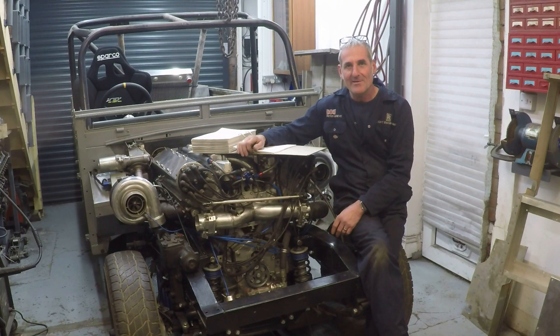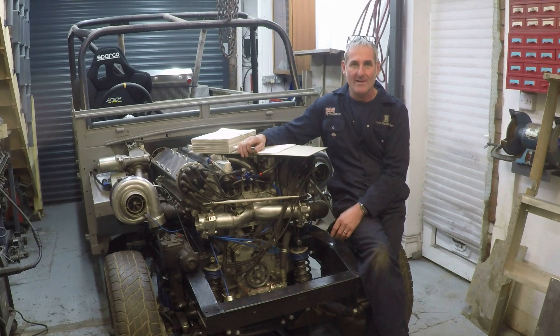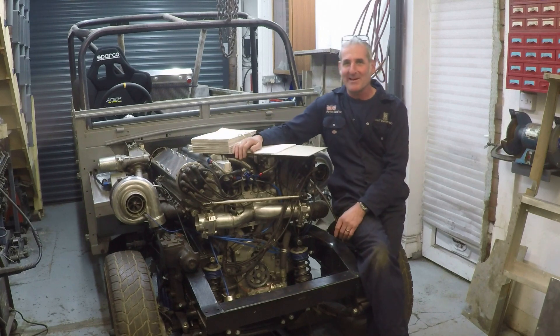Thanks for watching the video, I hope you enjoyed it. If you want to follow progress on this project, you can follow me on Facebook which is Land Rover Meteor, and also my YouTube channel which is Flight Engineering One - all one word and the number one. I've got to get back onto it - this is a list of jobs still waiting to be done, so we're probably going to be here a while.